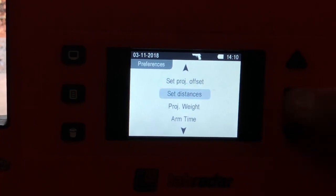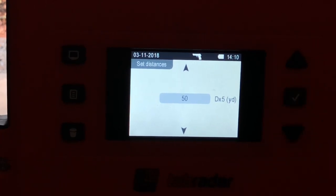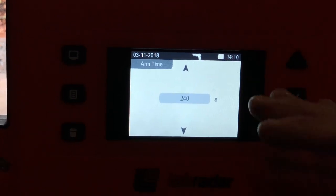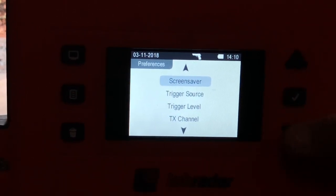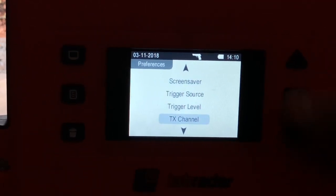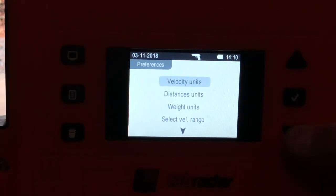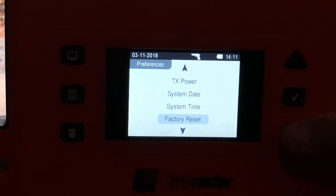I'm just going to use twelve inches. I can set my distances: 10 yards, 15, 30, 35, 50. You can adjust this — so if you wanted to find out what the bullet was doing at 100 yards for velocity, you can do that as long as it picks it up. Projectile weight: today we're shooting mostly 40 grain, but I'll adjust this when we change ammunition since we're shooting .22 long rifle, mostly 40 grain, some 42. Arm time is how long you want it armed — the longer it's armed, the more battery power you use. Screen saver, trigger source — typically you want to use trigger, not the Doppler, to activate it. Trigger level is the sensitivity; we use level one. Transmitting channel is for if you have multiple units. TX channel, TX power — we'll use standard power. Date, time, factory reset. That's pretty much it.